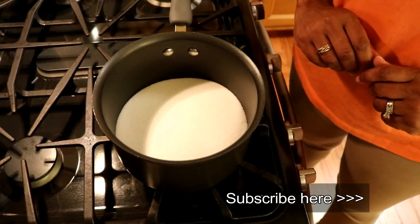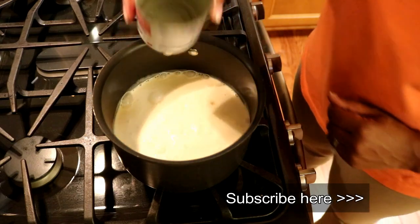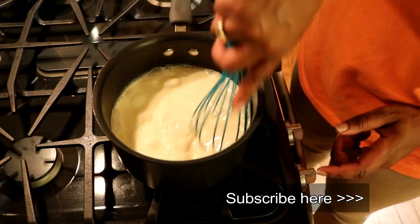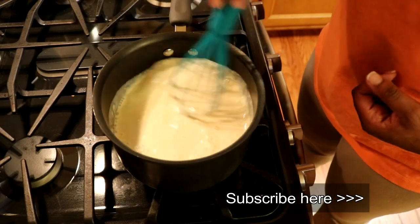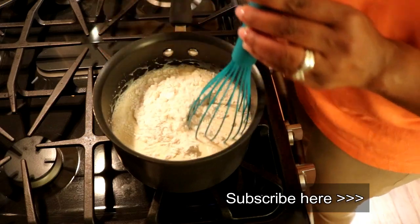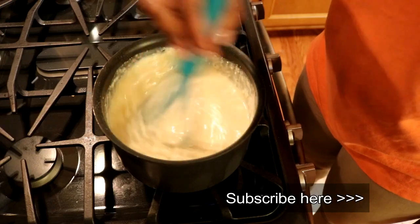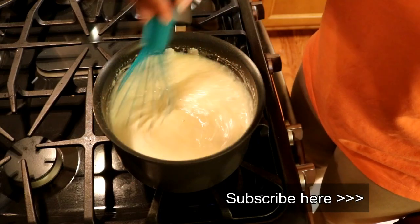We're going to start with two and a half cups of sugar. And to this sugar we're going to add two cans of evaporated milk. Evaporated milk has a nice sweetness to it that works very well with this. We're going to combine this, get our heat going, and we're also going to add six tablespoons of all-purpose flour.